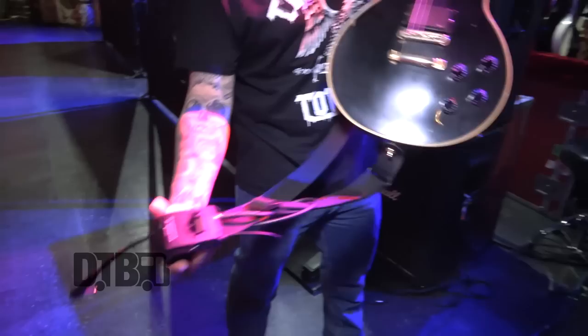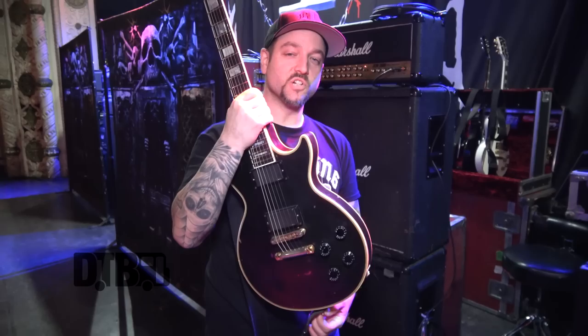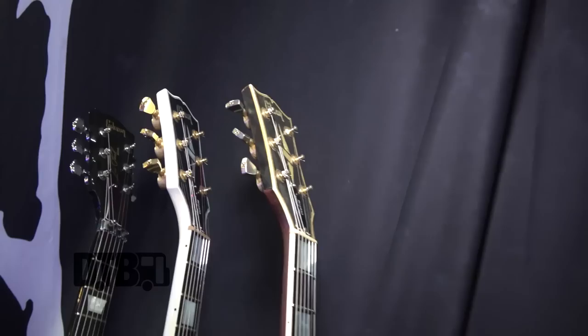For wireless we have the Sennheiser — the pack says EW 500 but it's actually the 300 — it's in the rack. Really good; it doesn't change the tone, which some wireless systems do. This one is not too crazy expensive but it works perfectly.